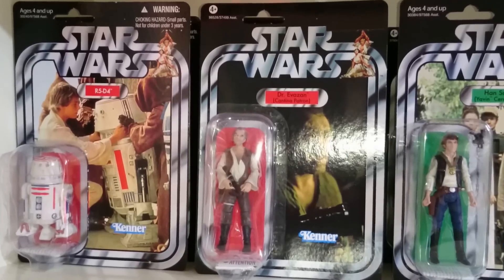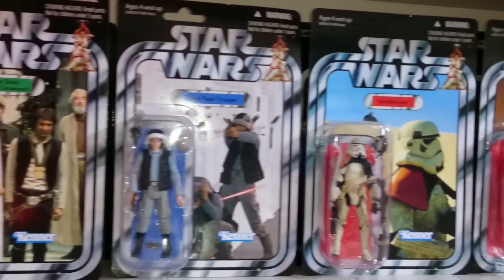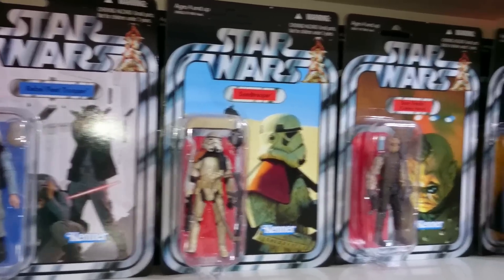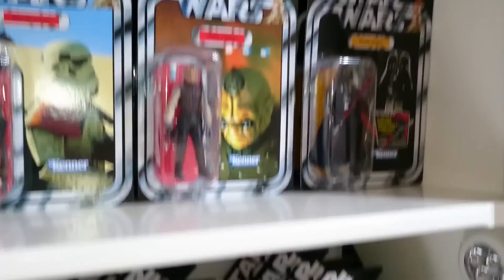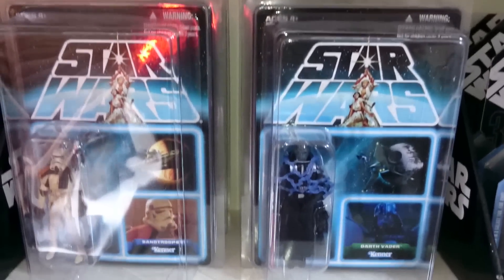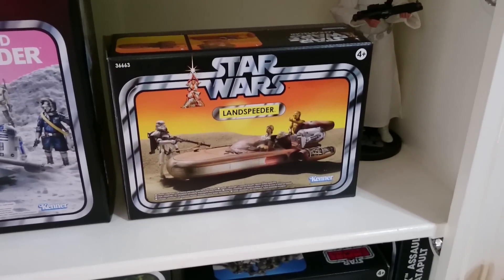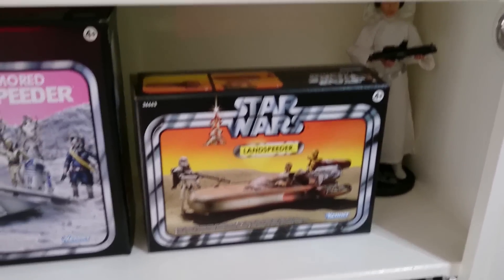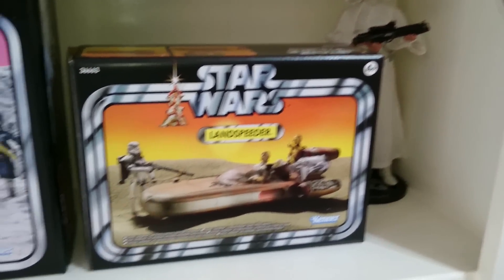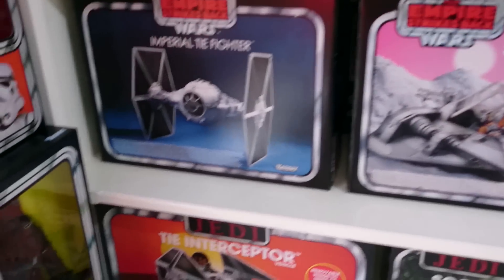Also cleaned up the Sideshow Collectible figures, which really accumulate the dust, but you've got to keep on top of it otherwise you're going to take the value away from them. Same for the Star Wars shelf from the Vintage Collection — three or four deep. The 30th Anniversary figures have come out really, really well. The vehicles I've tried to put together and I think they go really well — there are two shelves of those.